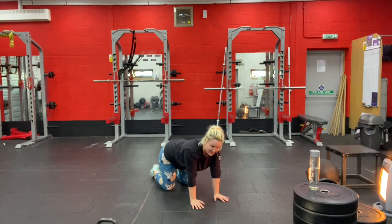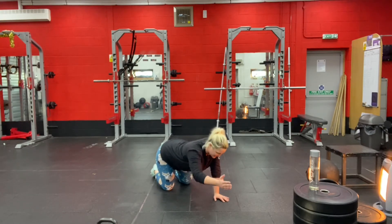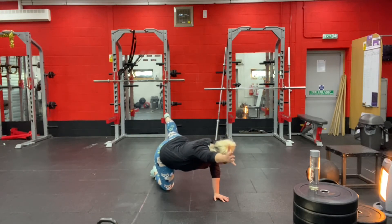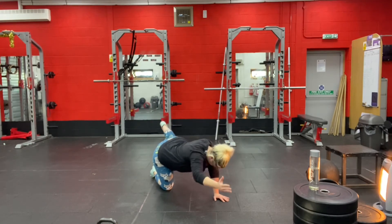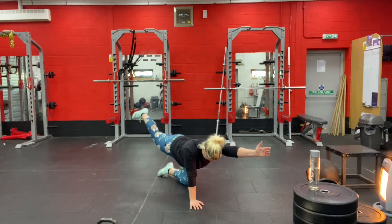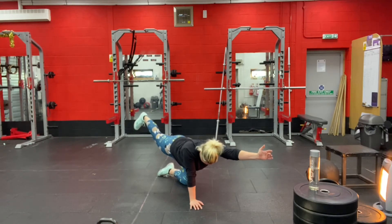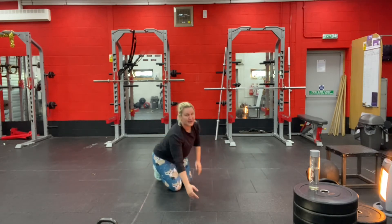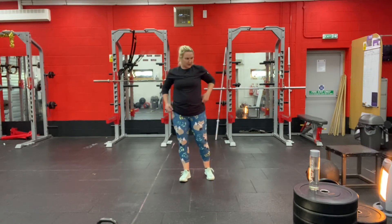Now your left hand and right knee stay on the ground — extend your right hand and left leg out and hold that. Keep your core nice and tight. Come back down, switch sides, hold that position, and then come back down. Back up onto your feet — well done.